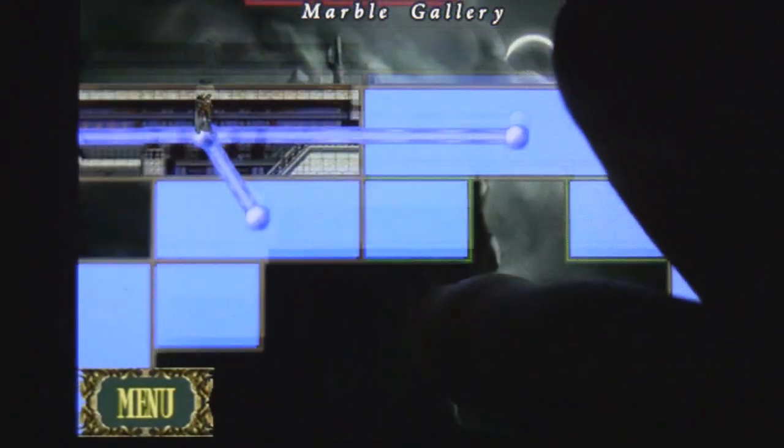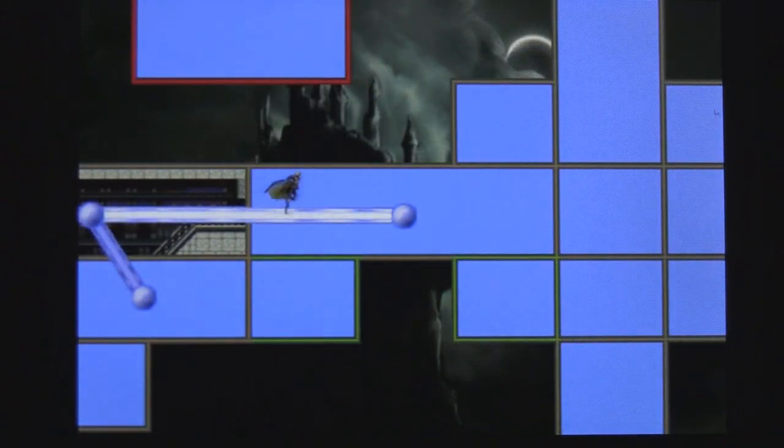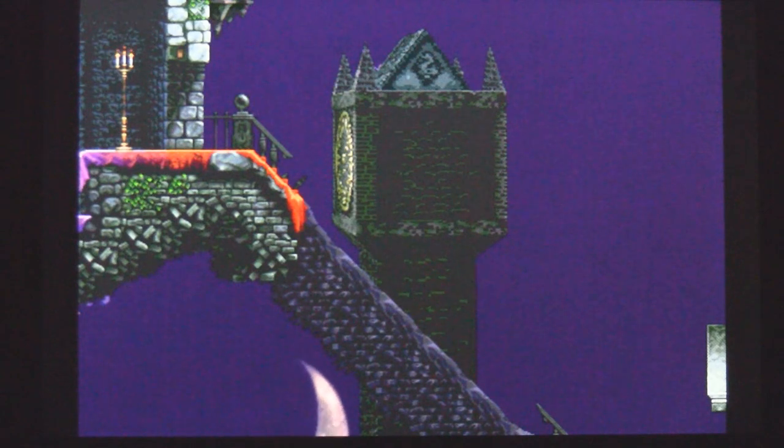So you have to make your way through the castle and kind of figure out which way to go. You just double tap to go to the next room, and sometimes the rooms will have enemies that you have to battle.